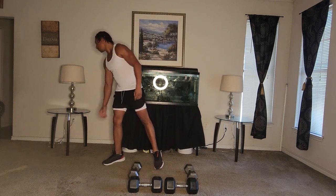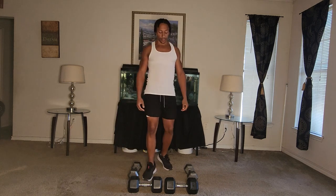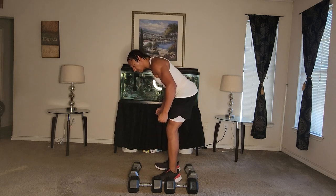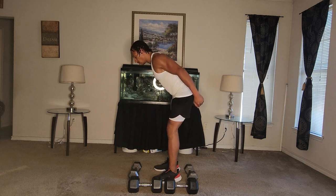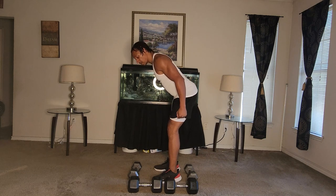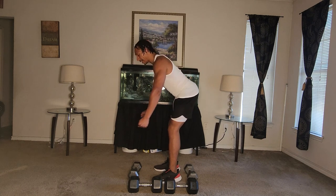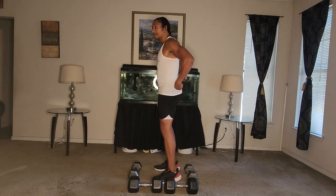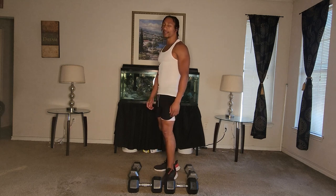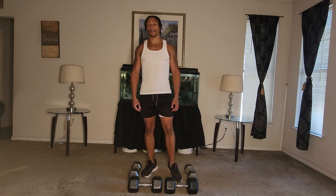All right, take a breather. Next one: the bent over reverse curl, or tricep extensions. You can do it like this, or if you like, swing your arms up and come back like this, which will actually give you more of a back workout — work out your lats and your back end muscles. Kind of gives you a variation if you want to try something different, but still the same concept.